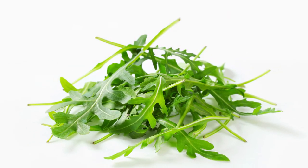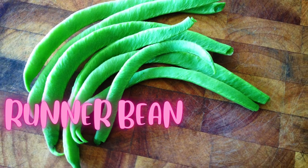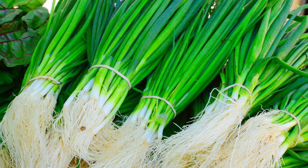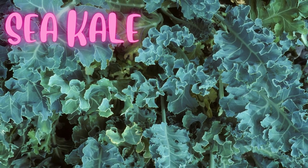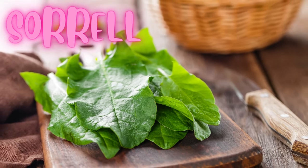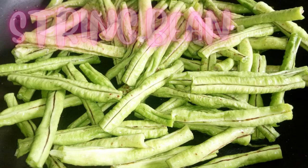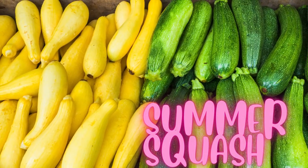Rocket leaf. Romaine lettuce. Runner bean. Rutabaga. Scallion. Sea grape. Sea kale. Snake bean. Sorrel. Spinach. Squash. String bean. Spring bean. Summer squash.